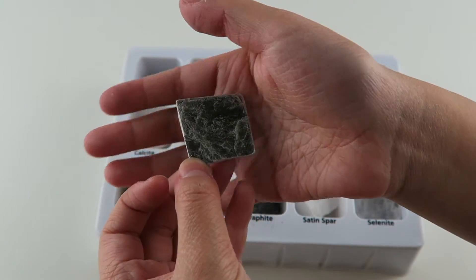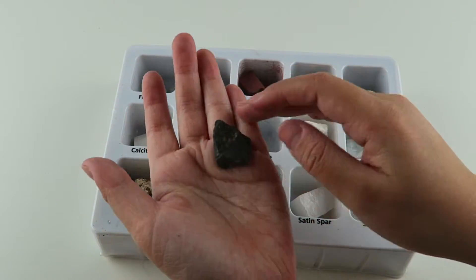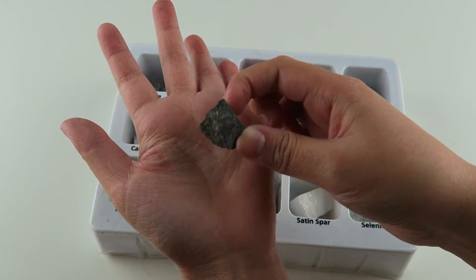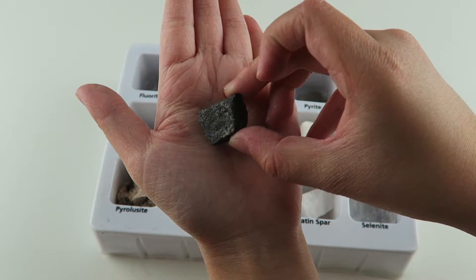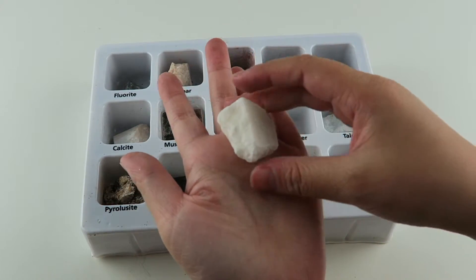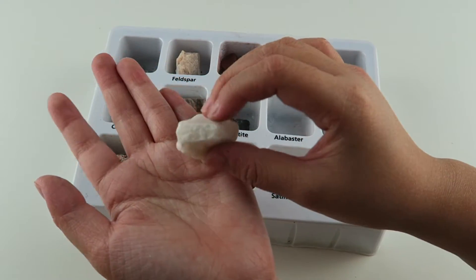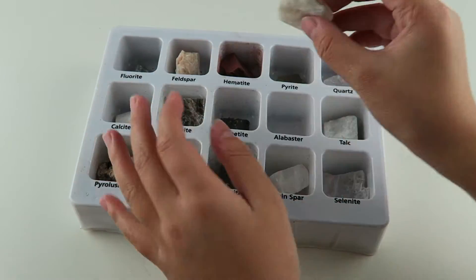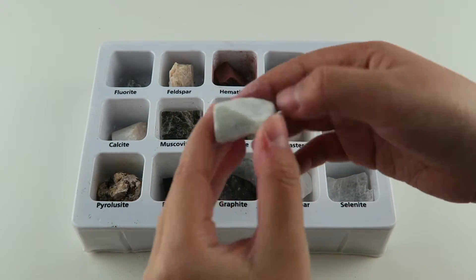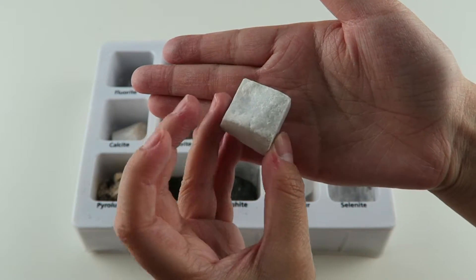Muscovite was once used as a substitute for window glass. This one is magnetite, and it also looks like a regular rock. Magnetite is the most magnetic of all natural minerals. This one is alabaster, and it is white — it's almost clear just like this one. Alabaster was carved by ancient Egyptians. This one is talc, and it's kind of grey mixed with white. Talc is the softest mineral on earth.